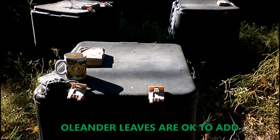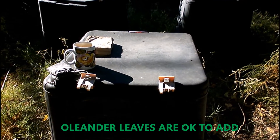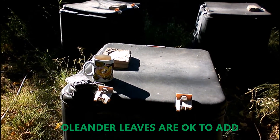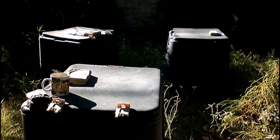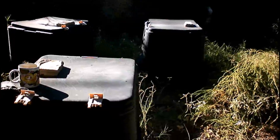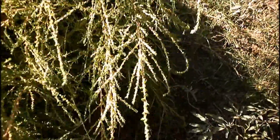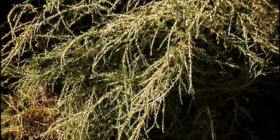Some people say don't use oleander leaves because they're poisonous, but I've been using compost mulch with plenty of oleander leaves and pouring it on the soil and the plants do fine. If you get your compost hot enough to burn off the weed seeds, you can put weeds in there too.